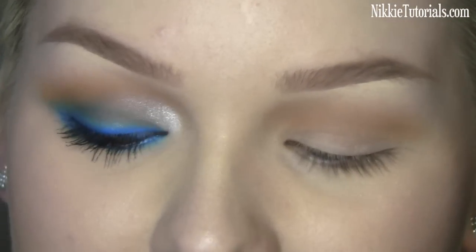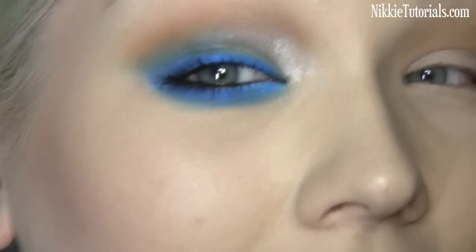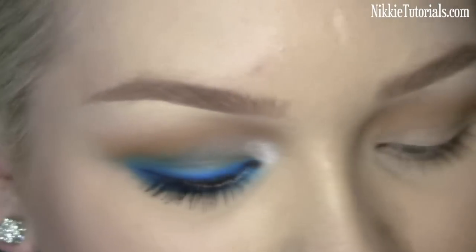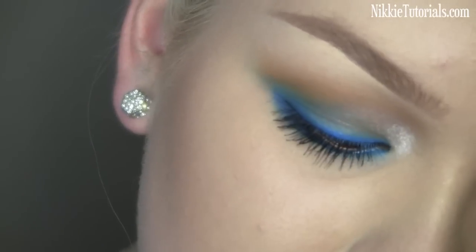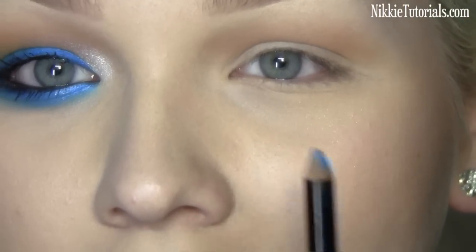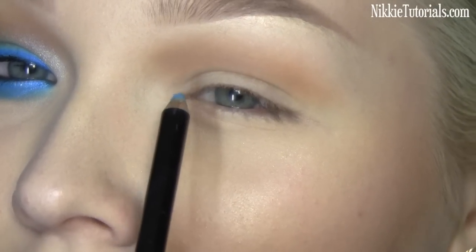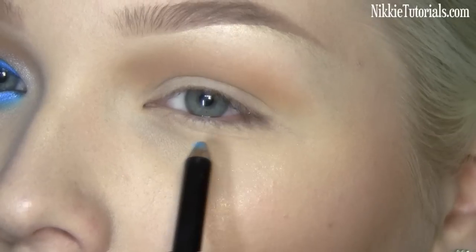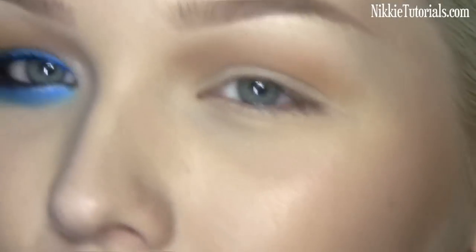For the fun part — and especially fun for this summer — she took some blue and applied it around her lashes and blended it up. We're going to do exactly the same. I'm going to use Illamasqua's medium pencil in Debonair for this, and I'm just going to make a line from the inner corner to the outer corner and from the outer corner all the way on the bottom back to the inner corner again.